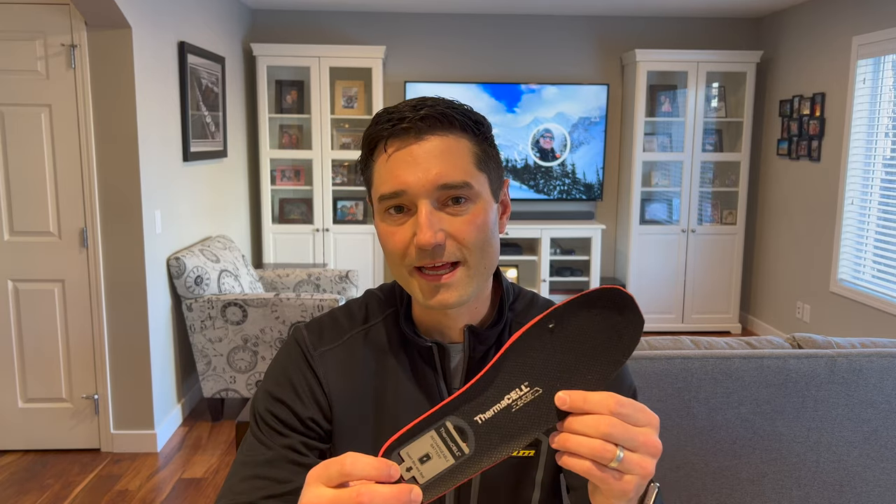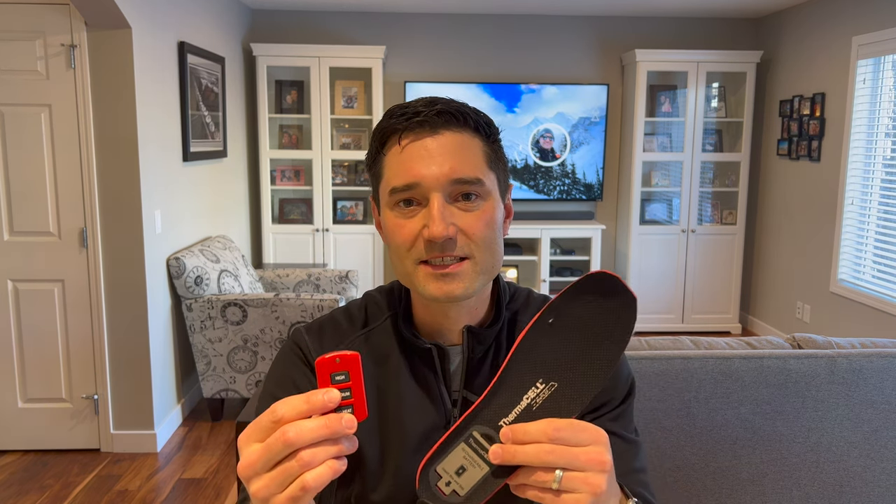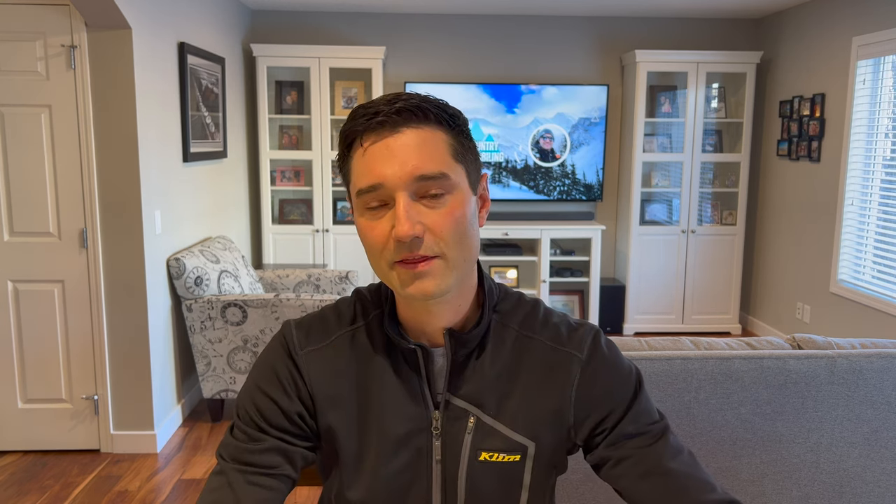Initially I tried these Thermosyl ProFlex insoles with the removable batteries and I had pretty good luck with them. With the remote you can adjust the heat settings. Normally I put them on high for the first little while and then dial them down to low. They do not last very long though. The batteries eventually split — I think it has to do with where they're located, right under your heel, and the way the batteries go in you have to flex them in at an angle, constantly stressing the battery. The battery is quite small for something putting out quite a bit of heat, so you don't get very good battery life.